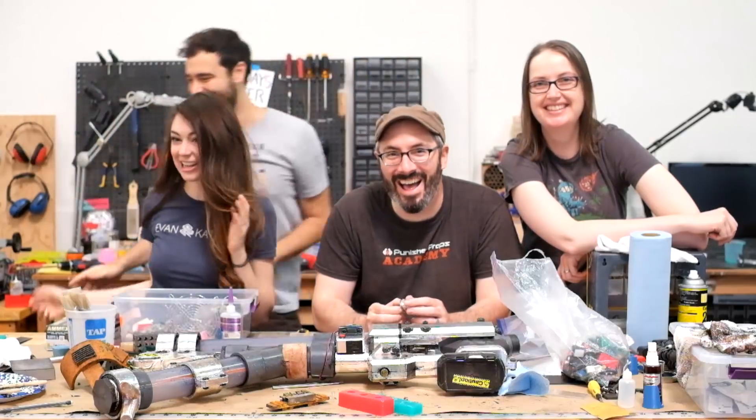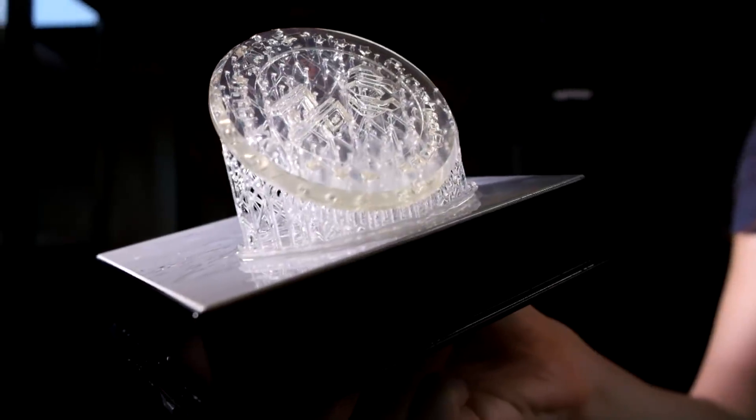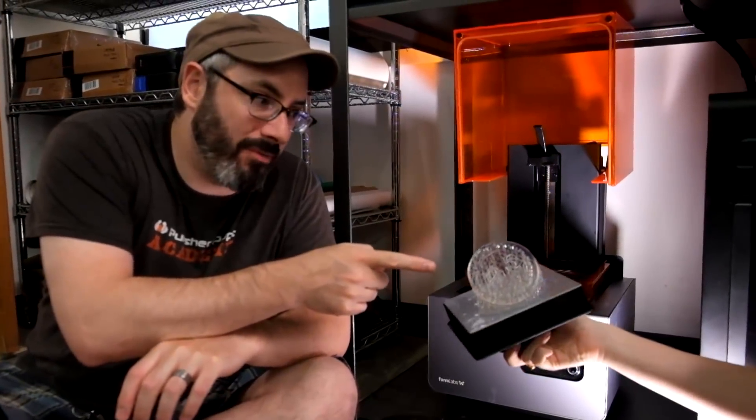Cooking show magic — the 3D print is done. Let's check it out. It looks good. So now we'll clean it up with alcohol and prep it for mold making.